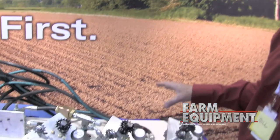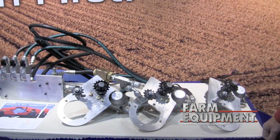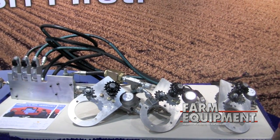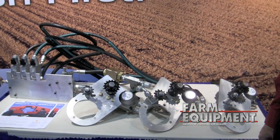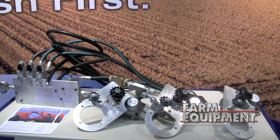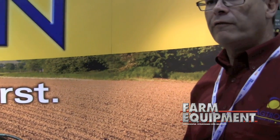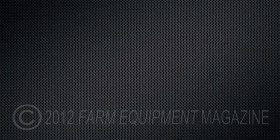This system takes off several hundred pounds of gears and transmissions off the Bourgue air cart and turns it into a very clean, simple drive system. For the 5000 series air carts there are three motors. For the 6000 series air cart, we will have a four motor kit available.